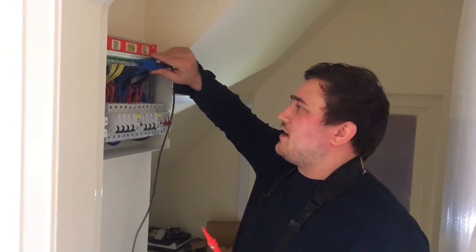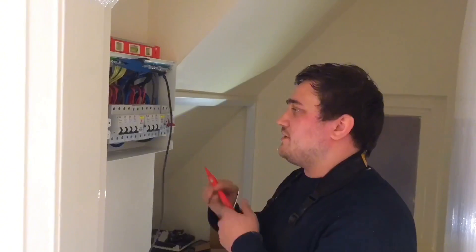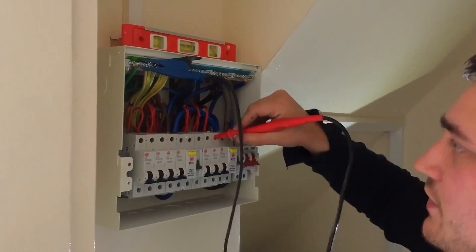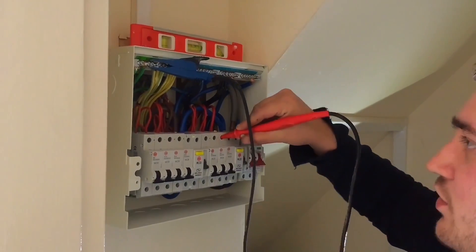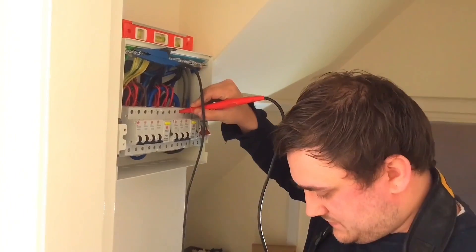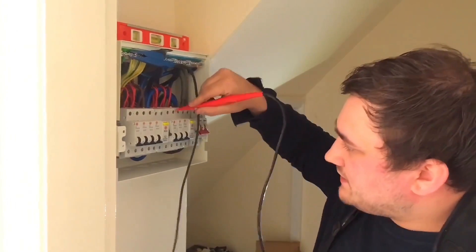We're going to go on to the second part and do between line and CPC — same principle. There's only one earth bar here, so we don't have to worry about disconnecting and reconnecting it to a link as we did with the neutrals. Again, 500 volts DC, which is going to go across all the top of the breakers.